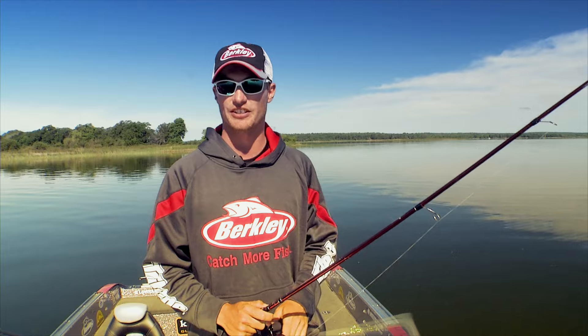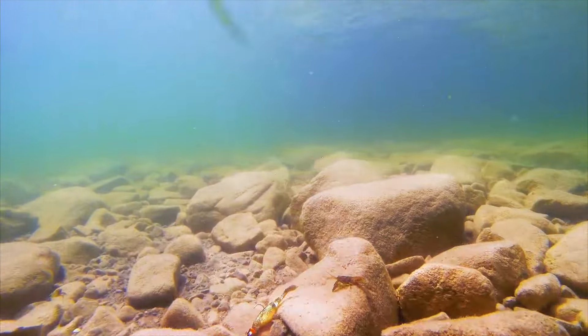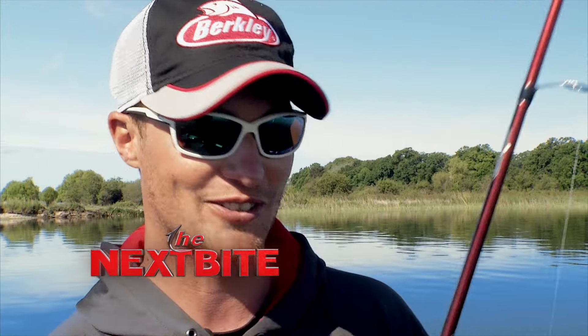A lot of times you're going to get your strikes when that bait is returning to the bottom. This is one of the four new Pro Series line of baits — the Pro Shad. It flat out catches fish.